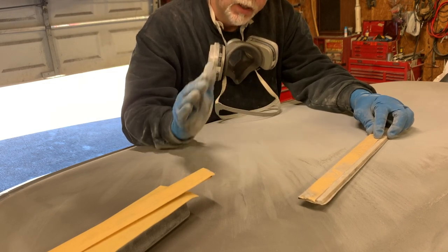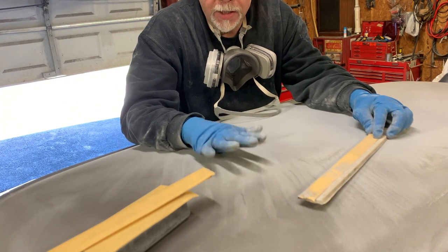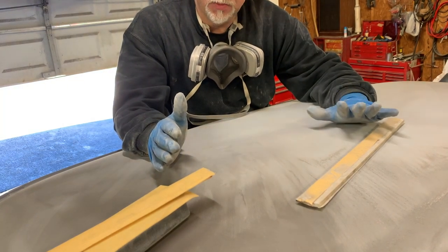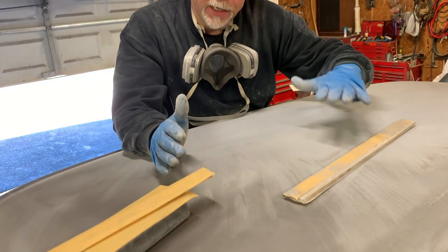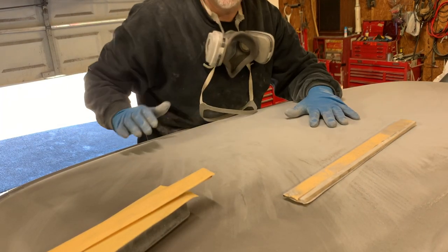Another thing to keep in mind is you don't want to stack up too much primer. That's another reason we're cutting it down now — because we've got all this area that we did not go through on, so we know we've got plenty of primer there. Now's the time to cut out the 120 scratches with 180, as well as take a little more primer off before we put more on. You don't want to just stack primer.